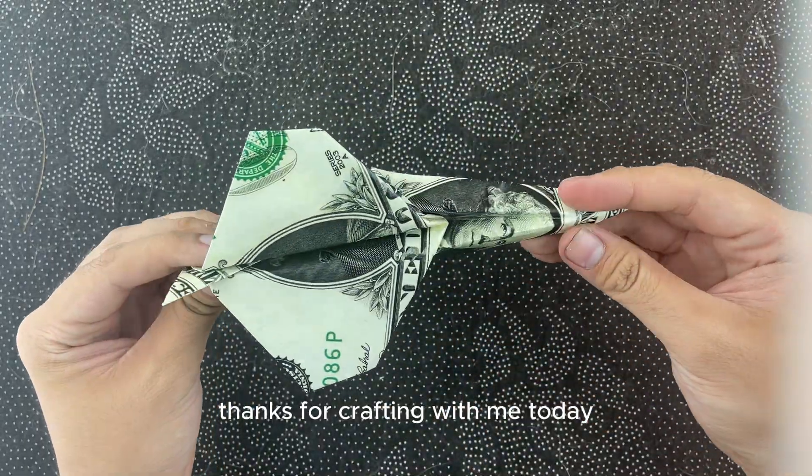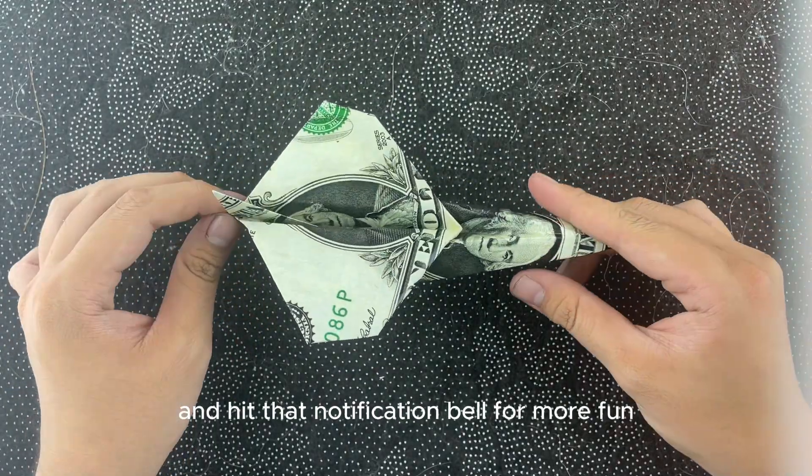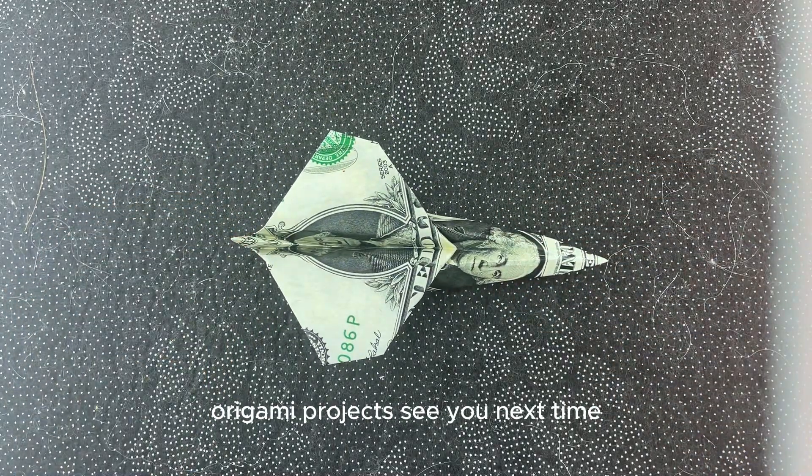Thanks for crafting with me today. If you enjoyed this video, don't forget to like, subscribe, and hit that notification bell for more fun origami projects. See you next time.